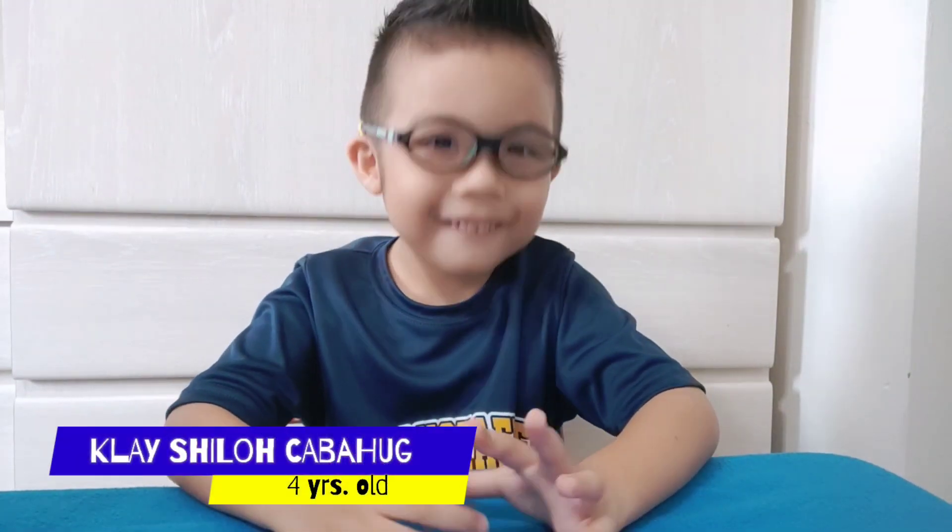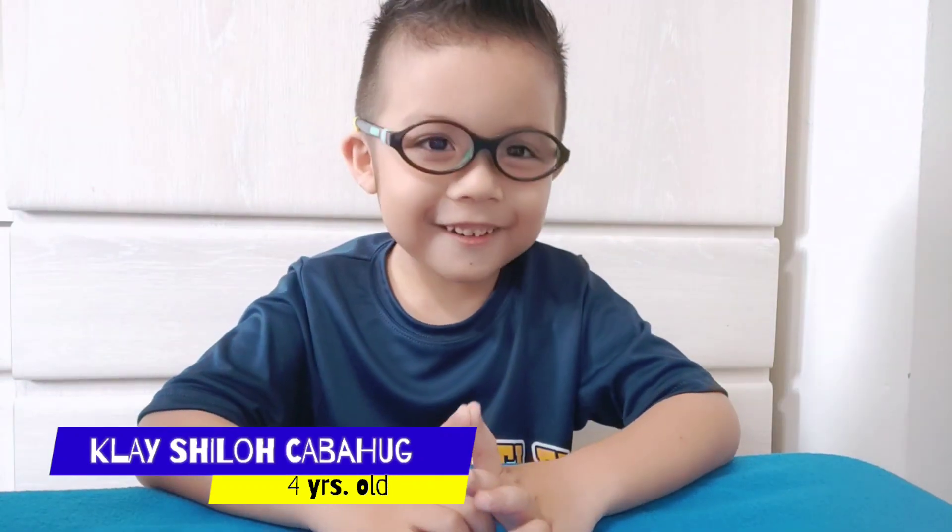Hello guys! It's me, Clay Kabahok. I'm four years old. Today I'm going to show you my drawing!